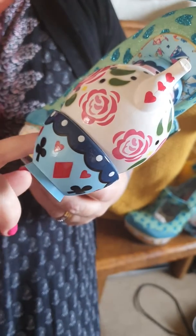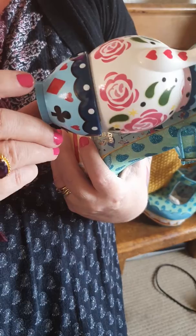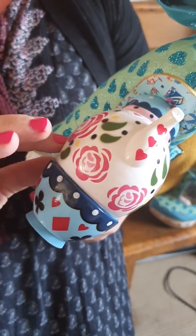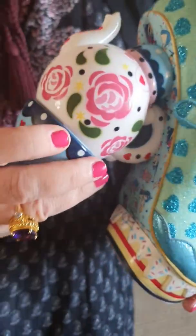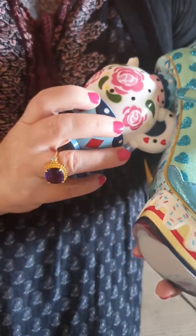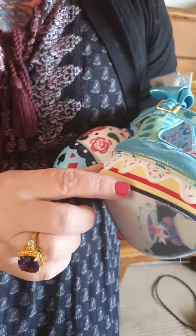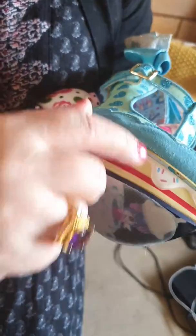So you've got the teacup with all the diamonds, hearts, clubs on them. And you've got the teapot with the roses, and it's just an absolutely amazing shoe. Then you've got the platform that's like a cake with the icing and the sprinkles.